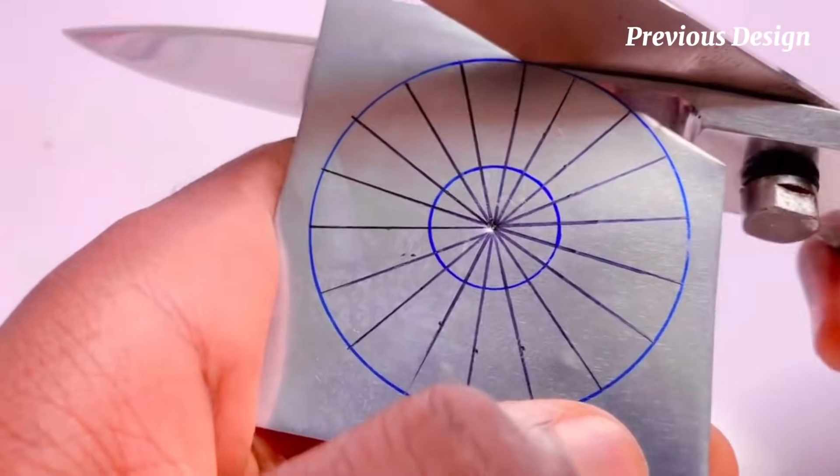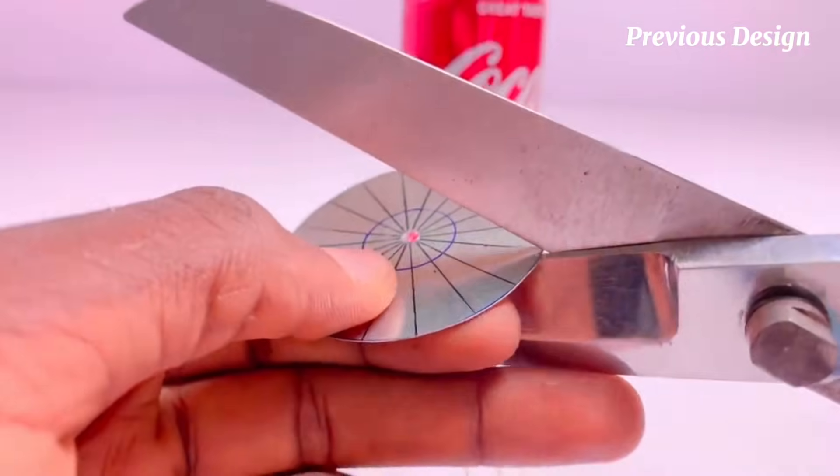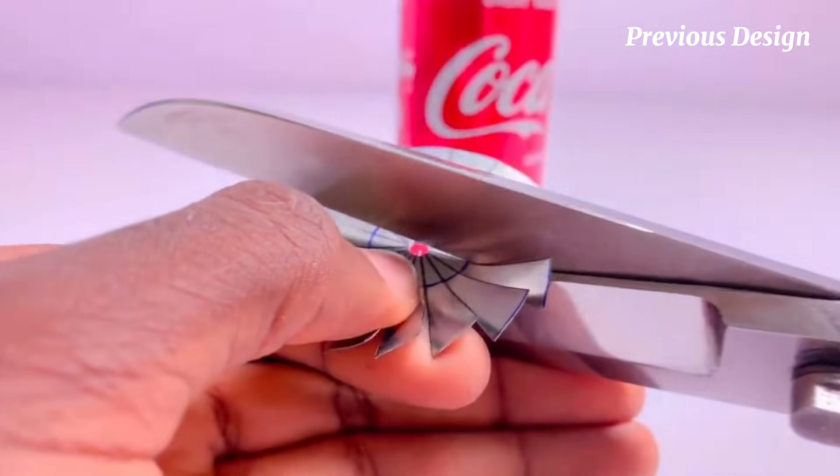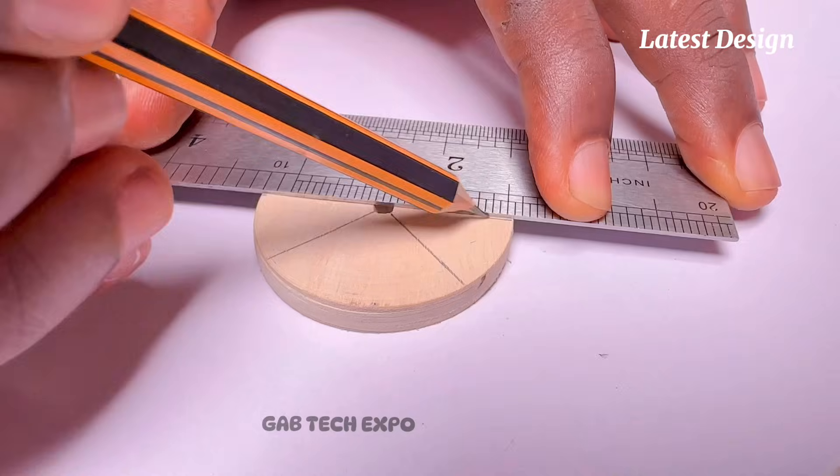As you can see, I'm currently working on the first engine model, which happens to have a three-stage axial compressor, and my latest model was made to run on a single-stage centrifugal compressor.